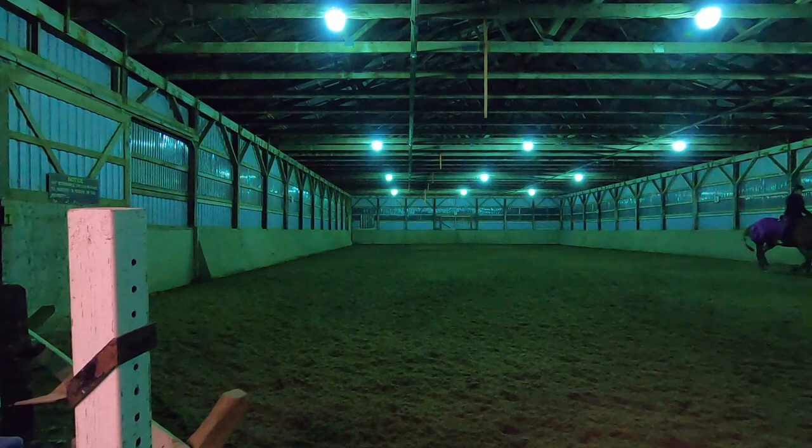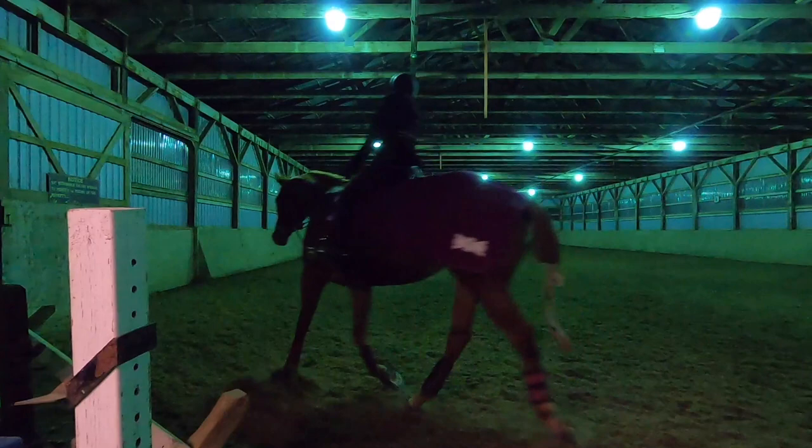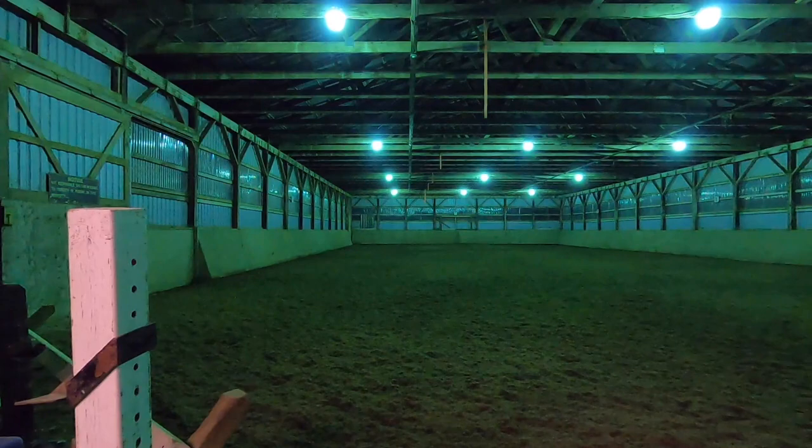In this lesson, she started anticipating things — you'll see her hop around on her legs because she knows we're going to pick up a canter. She's smart enough to figure out what the exercise is already. There's no big deal — she's not doing anything wrong. We just have to keep her calm, collected, and paying attention to me, because I'm the one who decides when we pick up the next lead.